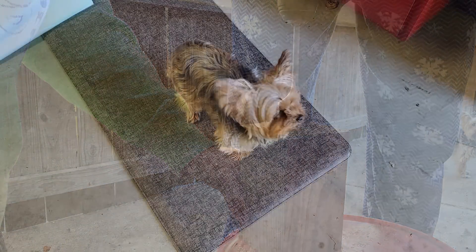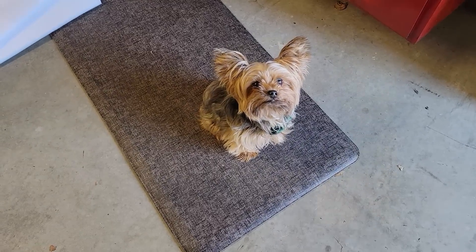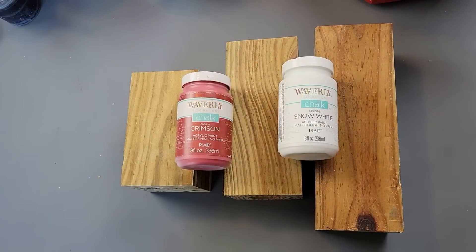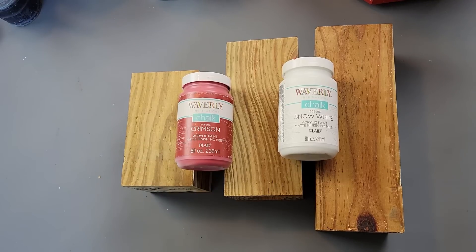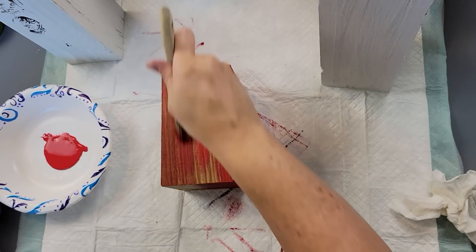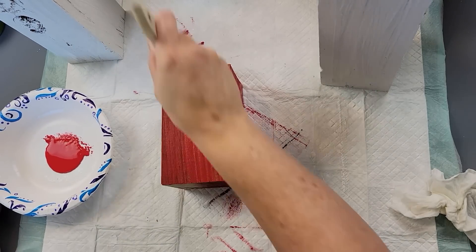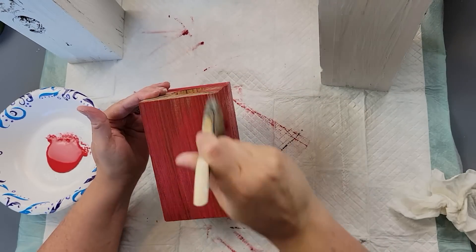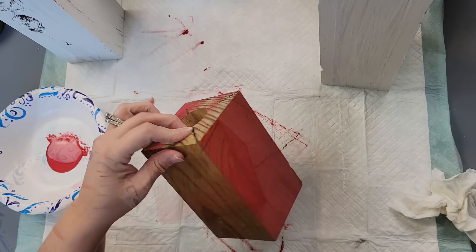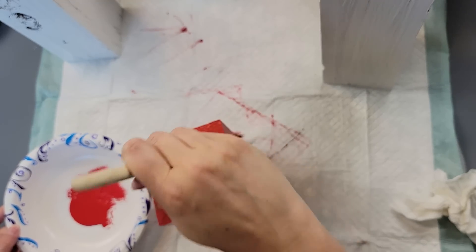After that — Oliver, I had to show you — he's learned his new trick of sitting. He's being so good at doing that when I tell him; I'm so proud of him. Anyways, after that I painted those bricks with my white — two of them white — and then one red. When I did the painting, I did really light coats because I wanted to still have that rustic look.